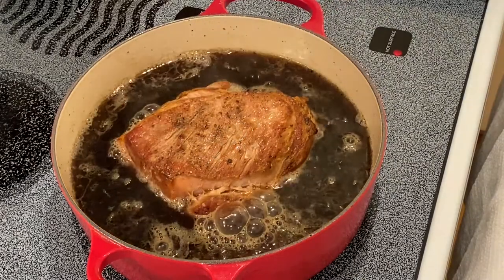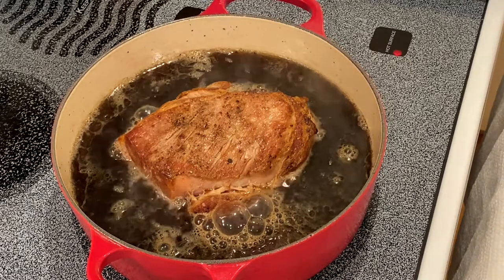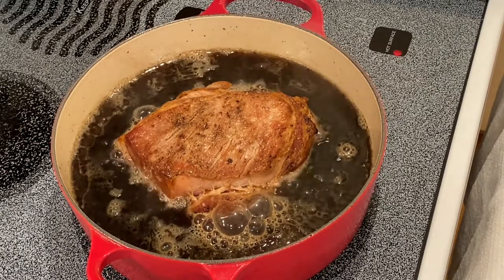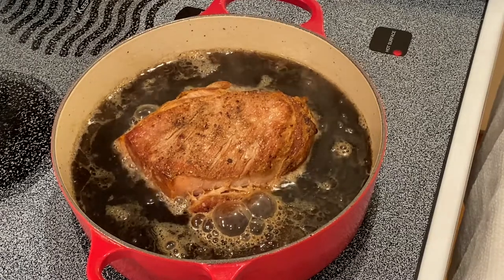Now our liquid has come to a simmer. We are then going to put the lid on it and put it into a preheated oven at 350 degrees Fahrenheit. I would go one hour and 30 minutes.